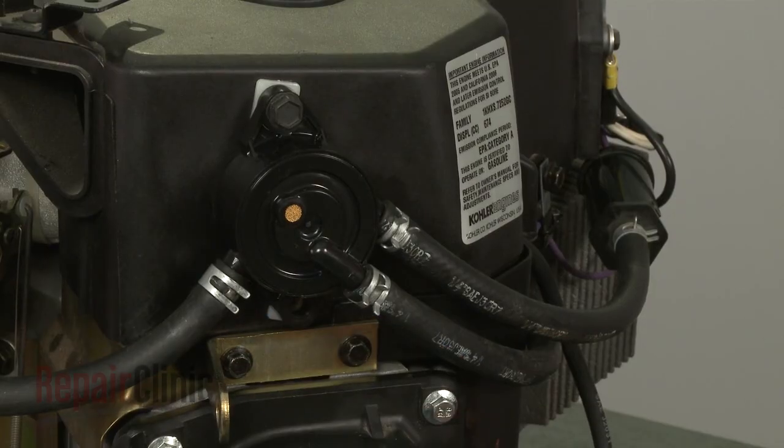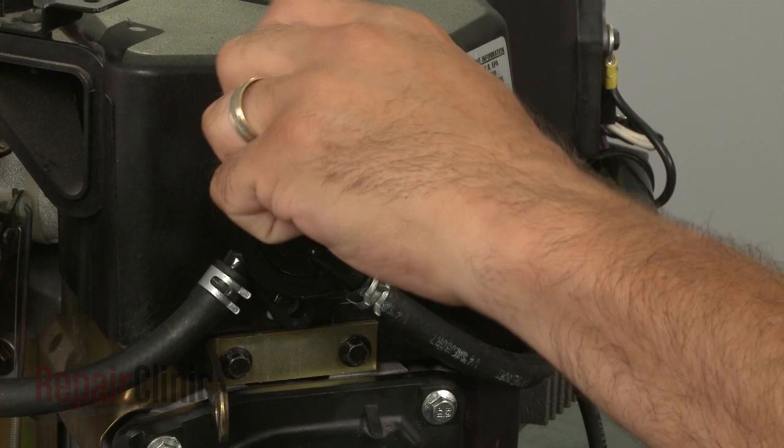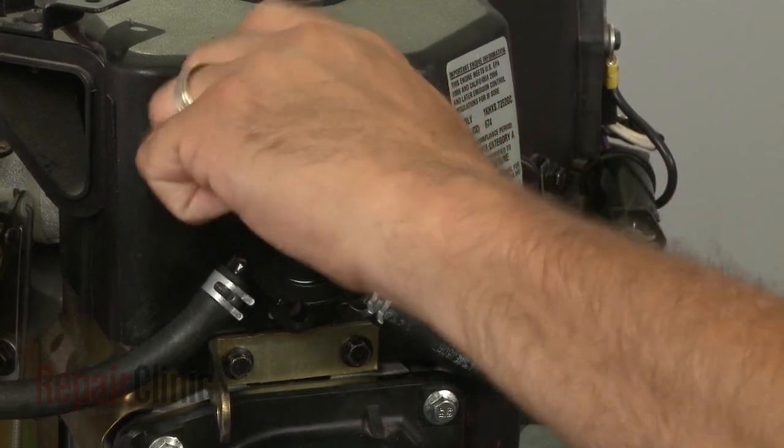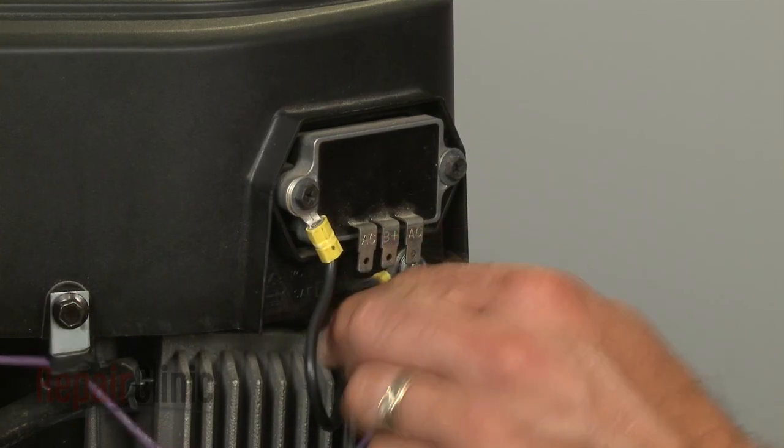Next, remove the bolts to release the fuel pump. Disconnect the regulator rectifier wire harness.